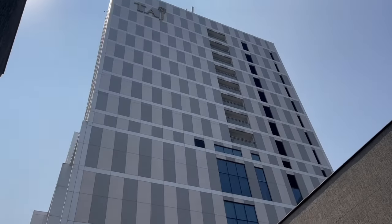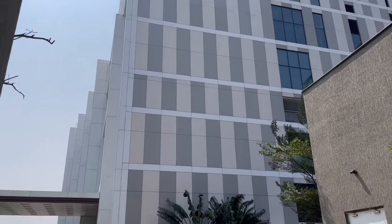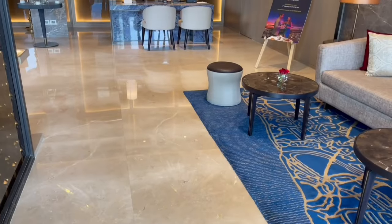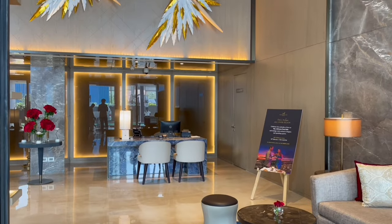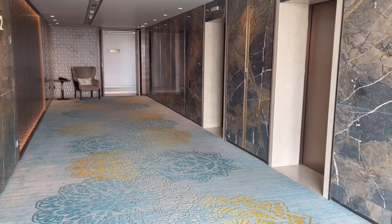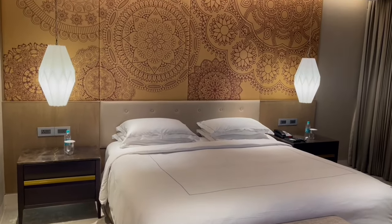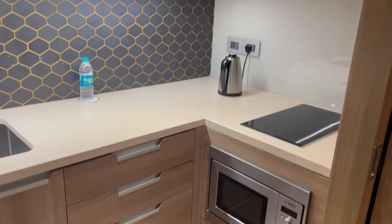Check it out. I saw this at Taj Wellington in Chennai — they had this machine in the room.